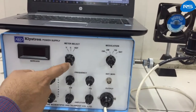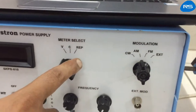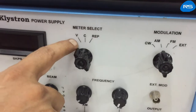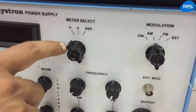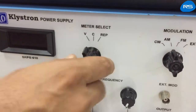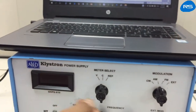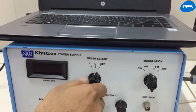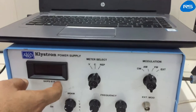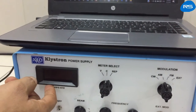This is the meter selector switch. It is a 3-position switch. In the V position, the meter displays beam voltage. In the C position, the meter displays beam current. The third position displays repeller voltage.